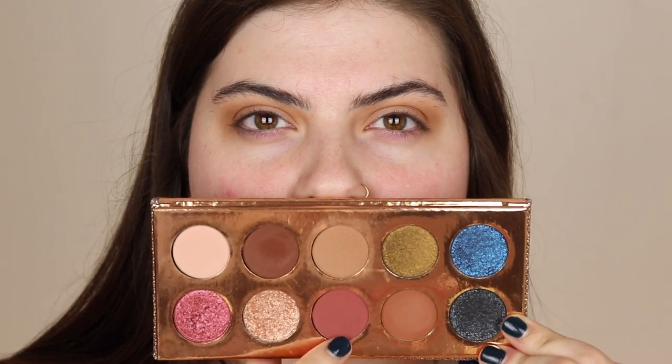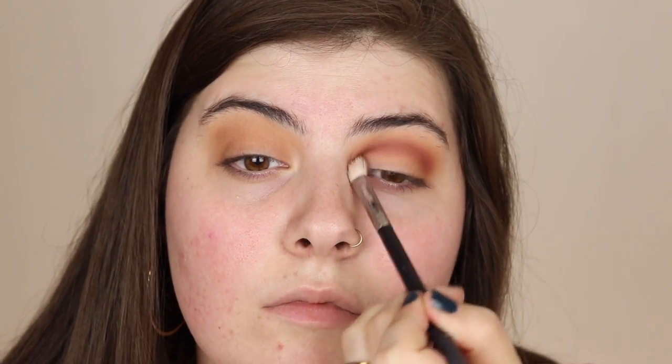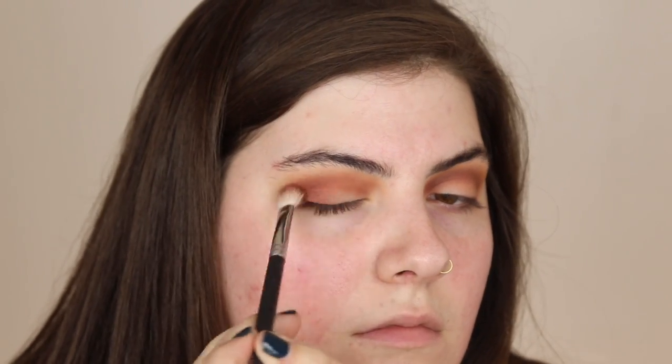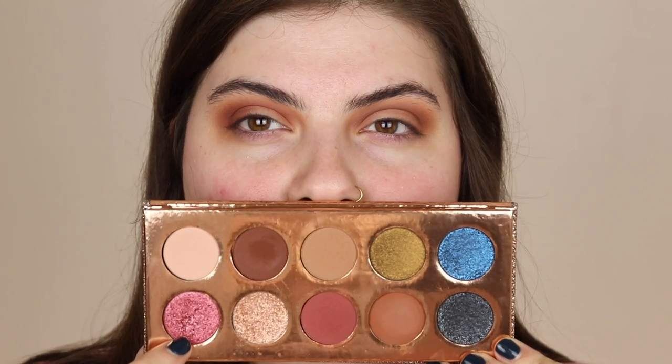Then I'm gonna be taking the shade Girl Bye and I'm gonna be concentrating this in the crease as well, just a little bit lower. I'm really packing this in the crease — I really want this to be basically the main shade that's right above the lid shade. It's just such a beautiful deep maroonish dusty color, so pretty.